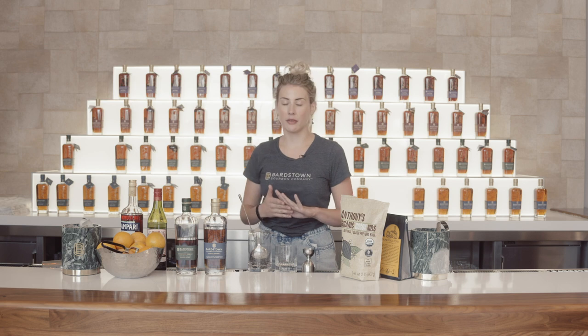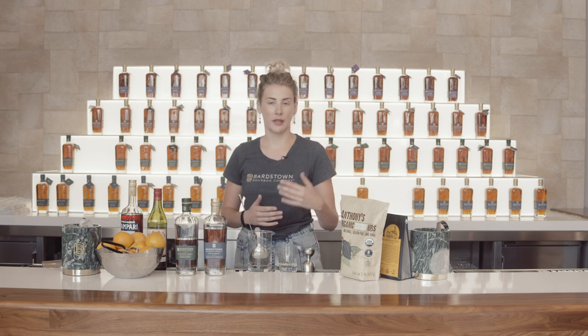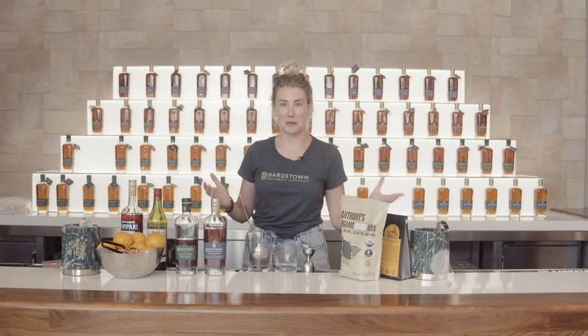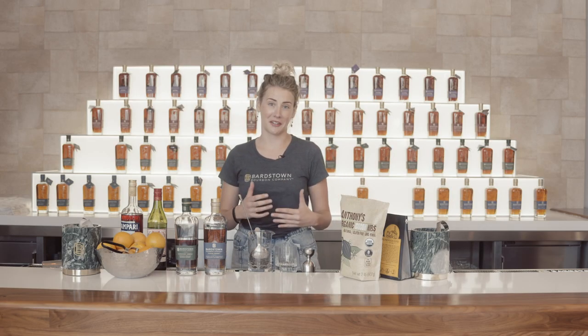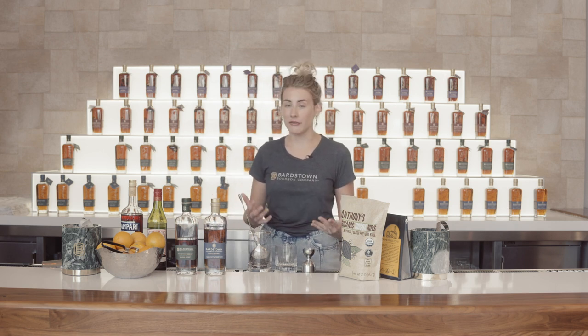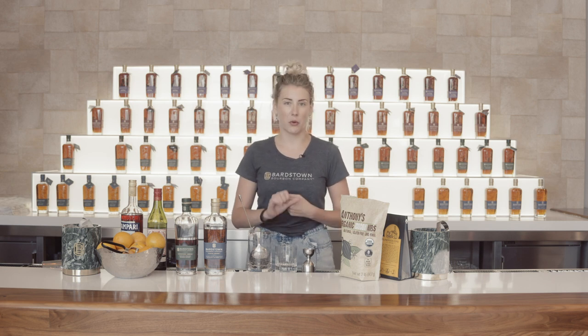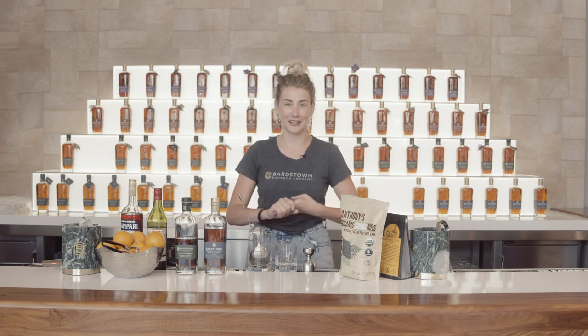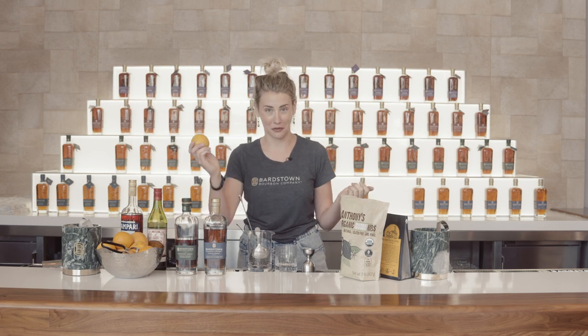Some of you might be familiar with the cocktail called a Negroni. A Boulevardier is a riff off of that cocktail, which is equal parts gin, Campari, and sweet vermouth. Since we're in Kentucky and we're making bourbon, we're going to sub in bourbon instead of the gin and call it the Boulevardier. It is a delicious cocktail and one of my favorites to make at home because none of the ingredients require anything for you to do ahead of time — no infused syrups or juices to squeeze. As long as you have the three bottles on hand, some ice, and an orange for the garnish, you're going to have a great cocktail you can make anytime.